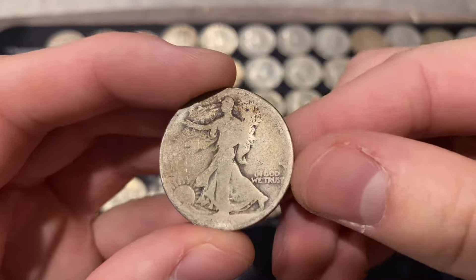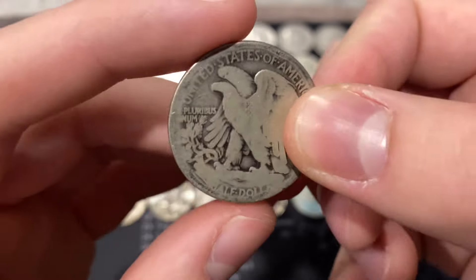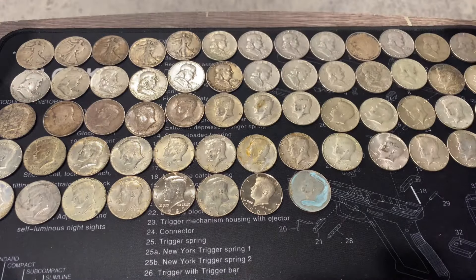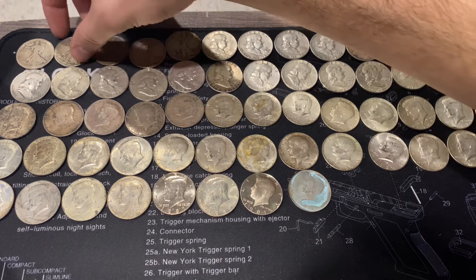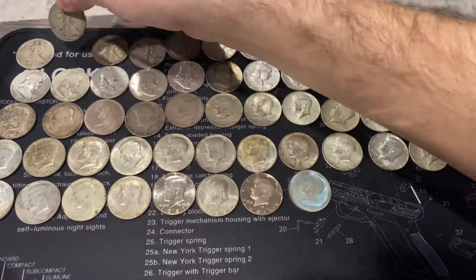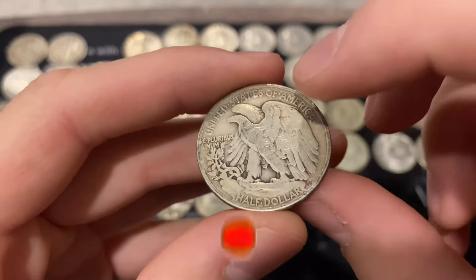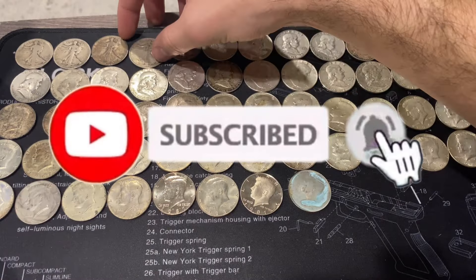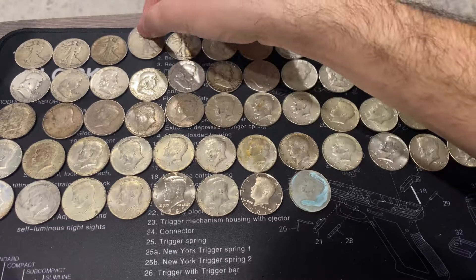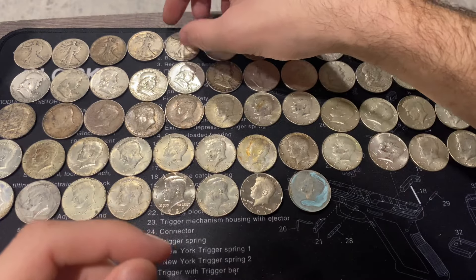Starting with our oldest finds - the worn-down Walking Liberty half dollar with no date but a Denver mint mark. I got a magnifier for Christmas so we'll test that out. Our Walking Liberties include a 1934, 1940, 1942 Philadelphia, 1943, and another 1943. So five walkers total - an insane Christmas collection dump.